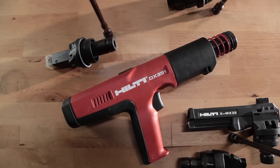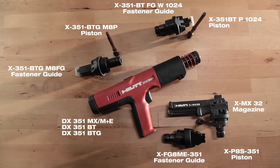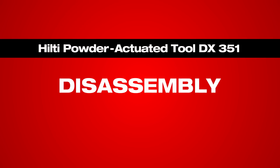There are several configurations of the tool, as you see here. Regardless of the fastener guides or attachments you use, the replacement process is exactly the same.